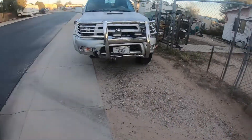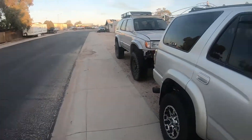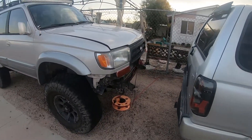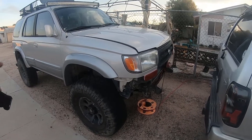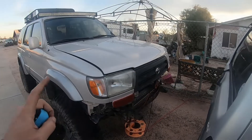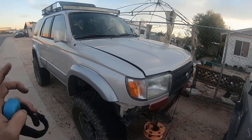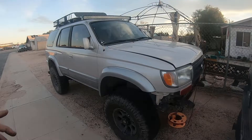Beast right here has the six-inch lift — body lift and six-inch suspension lift with 40s. I need to rebuild the transmission, and that's why the starter and everything is in there. It needs a starter, but the engine runs and everything.